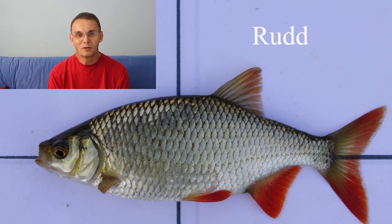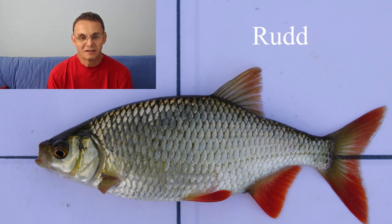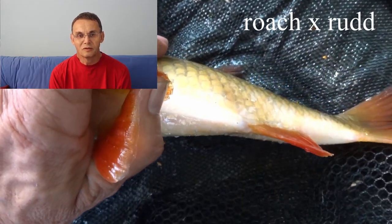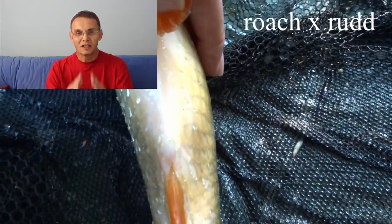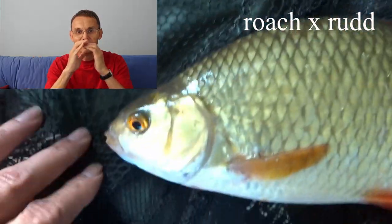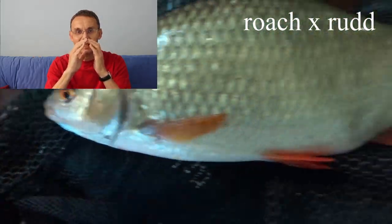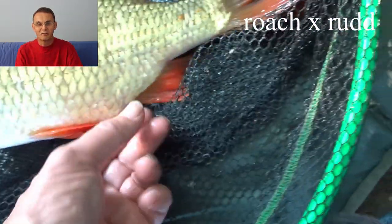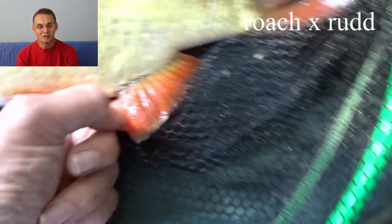The fins are far more opaque with a rud — there's a real depth of colour there. The dorsal fin's leading edge is set almost level with the rear edge of the pelvic fin, so it's quite a long way back. The pelvic keel with the rud is fairly sharp, with the roach it's rounded, and with the hybrid it's somewhere in between — very hard to photograph; even in video you don't really see that unless you're very careful.